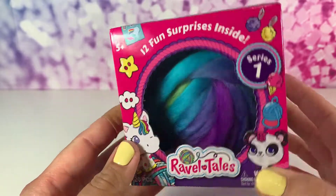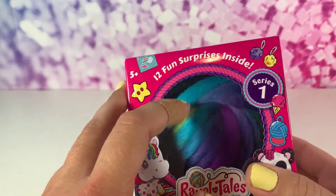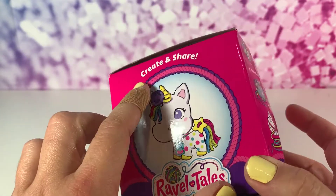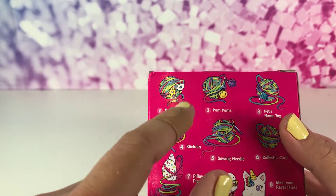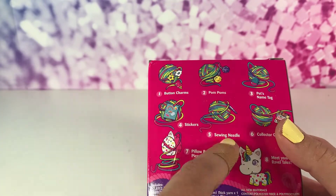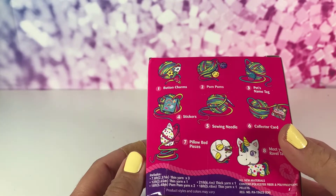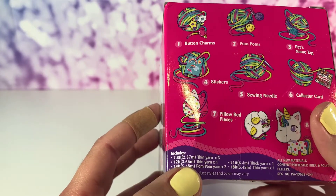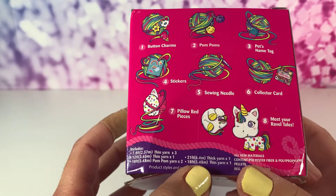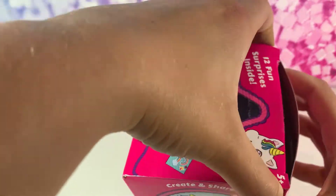Hey guys, I am here with the new Ravel Tales and there are 12 fun surprises inside. This is Series One. It says you can create and share - button charms, pom-poms, pets, name tags, stickers, sewing needle, collector's guide, pillow bed pieces, and meet your Ravel Tales. It includes thin yarn, pom-pom yarn, and your little character.